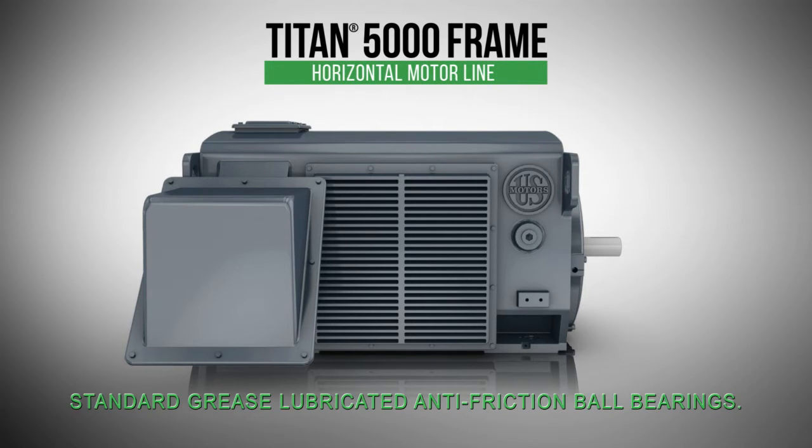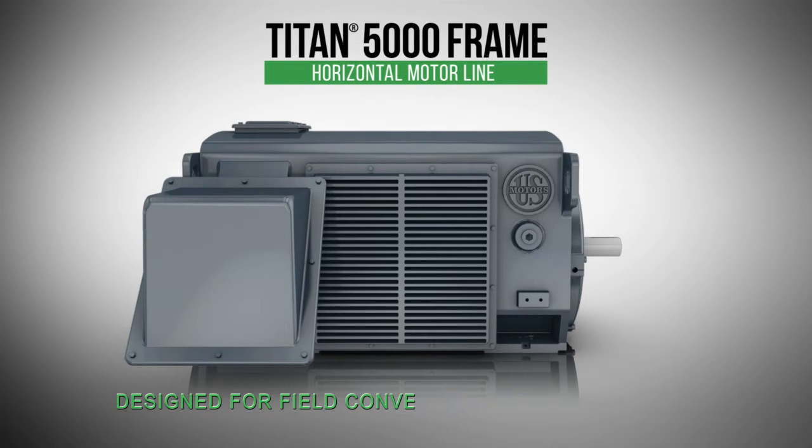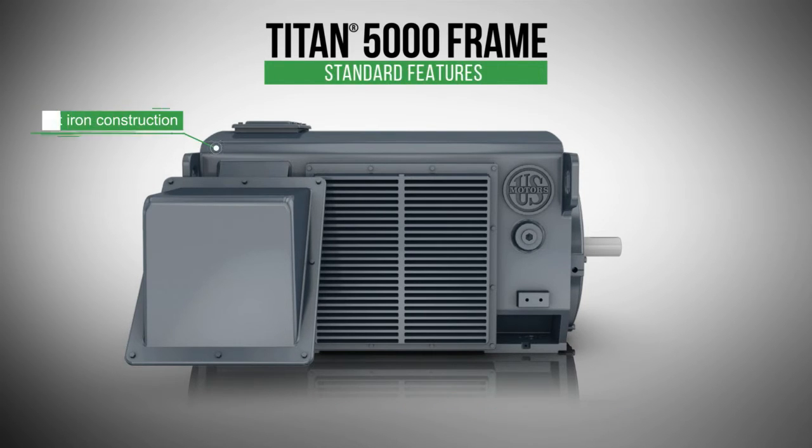Featuring standard grease-lubricated anti-friction ball bearings, the Titan 5000 frame line is designed for field convertibility and flexibility. These motors have been redesigned with robust cast-iron construction to minimize internal stresses and vibration, and include optional IEC 315mm shaft-type capability.